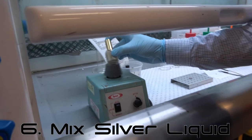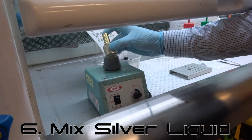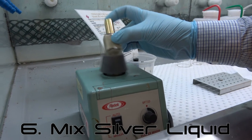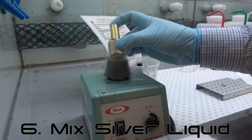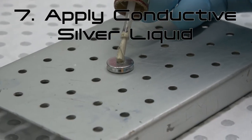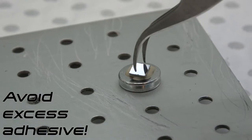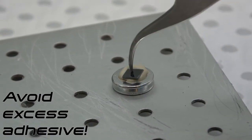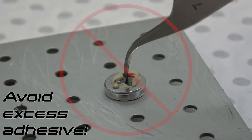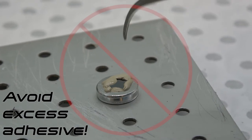Step 5: Ensure you have the appropriate gloves on to work at the fume cupboard and lower the fume cupboard sash. Step 6: With the container securely closed, ensure the conductive silver liquid is well mixed. At the UNSW EMU, a vortex mixer is provided in the preparation lab fume cupboard. Step 7: Apply a very small amount of silver liquid to the stub. Note: using too much conductive silver liquid can cause the sample edges and surface to be obscured by an overflow of adhesive. Only use enough to ensure adhesion of the sample to the stub.